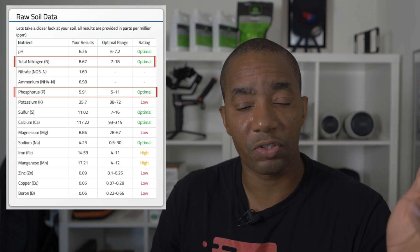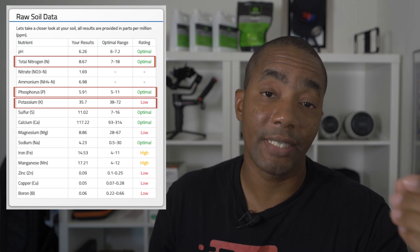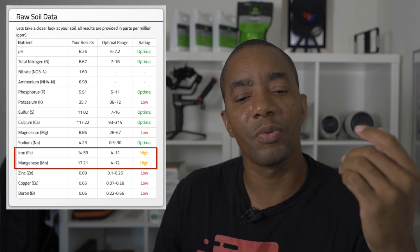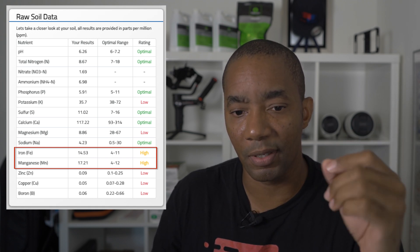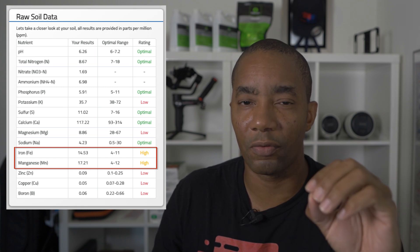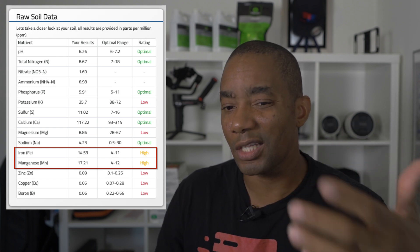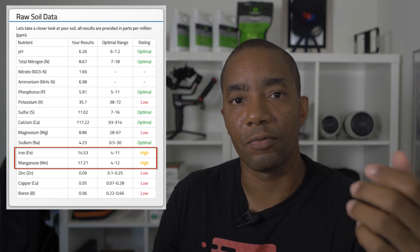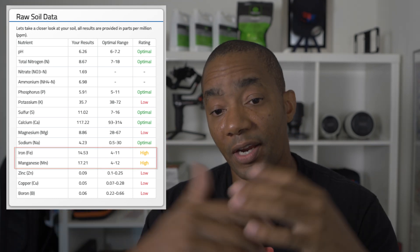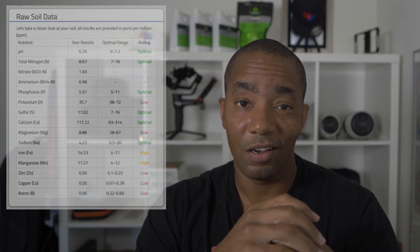The nitrogen is now where it needs to be. The phosphorus looks good. His potassium is a touch low, but that's good to know because we haven't done his fall fertilization yet — so we'll make sure whatever we put down contains a potassium component to bring that up. His iron and manganese levels are a little bit on the high side, which I attribute to the Brandt Supreme Green. I've seen that trend on my lawn and Alex's lawn as well. We'll get some potassium down on this lawn and we'll be on our way.